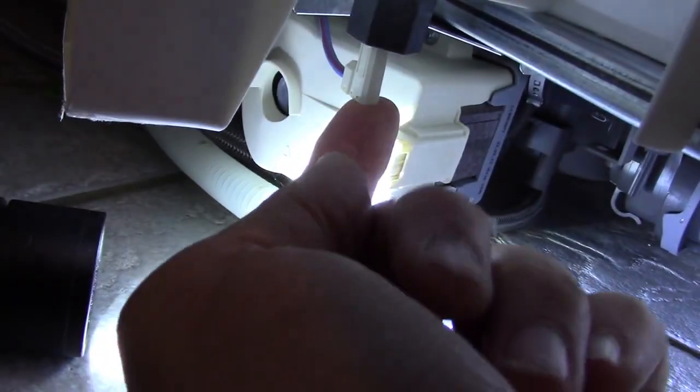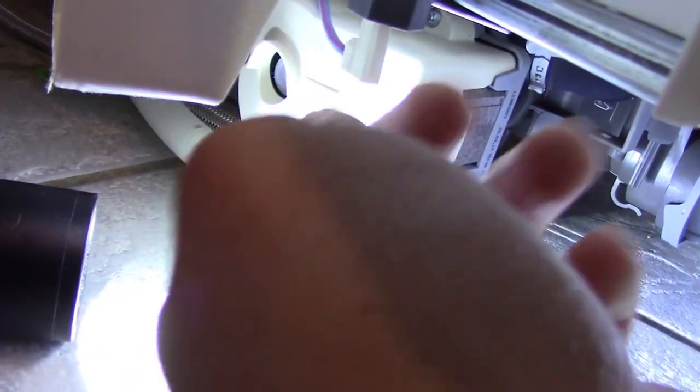Right here is where the power is. This is where the nut is, and it's hand-tight, so I don't even actually need a tool to get it off — just undo the wire.